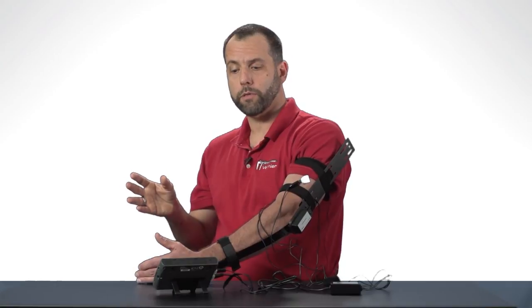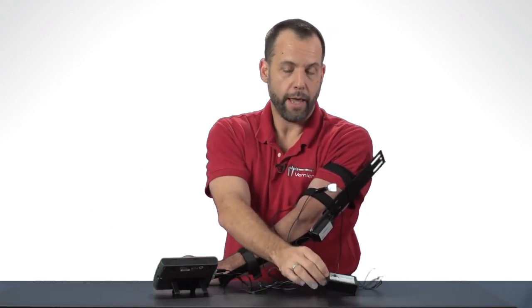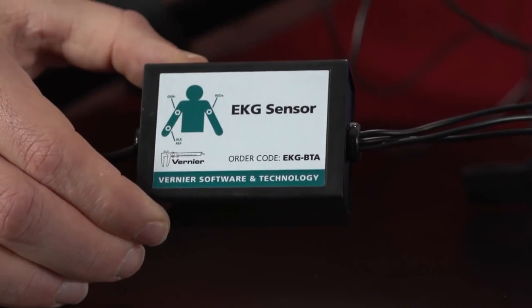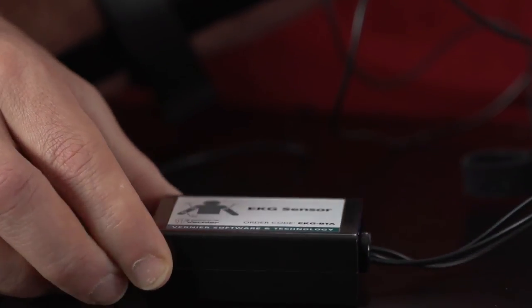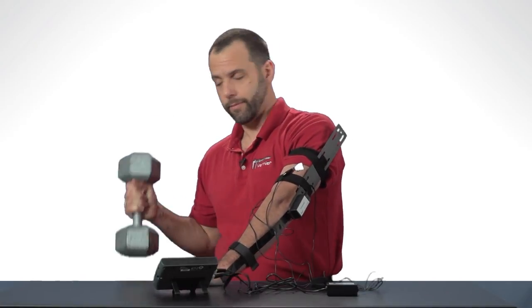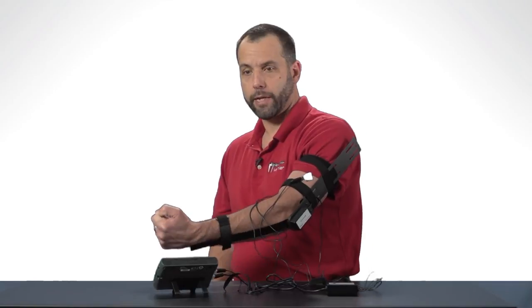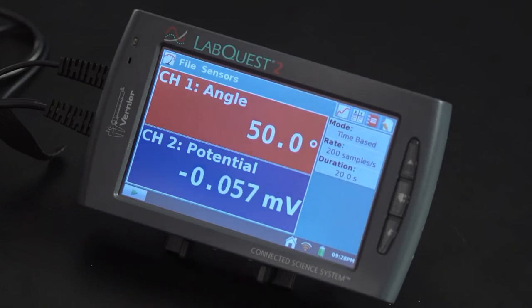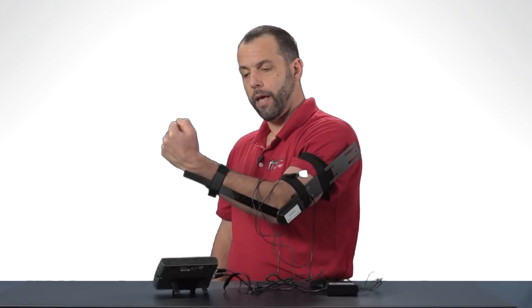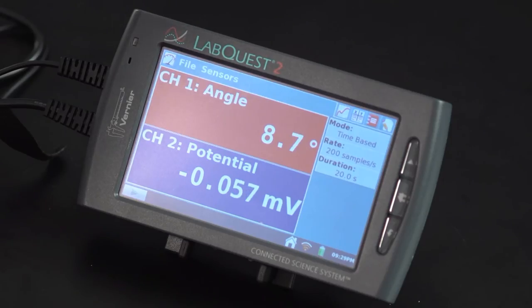Now I can record both of those events using this LabQuest 2, a goniometer, and this EKG sensor. What we'll be able to see is as I lift this barbell with my left hand, we should see that as I flex there's more muscle activity as the angle gets larger, and then as I relax there should be less muscle activity. So let me just show that to you really quickly.